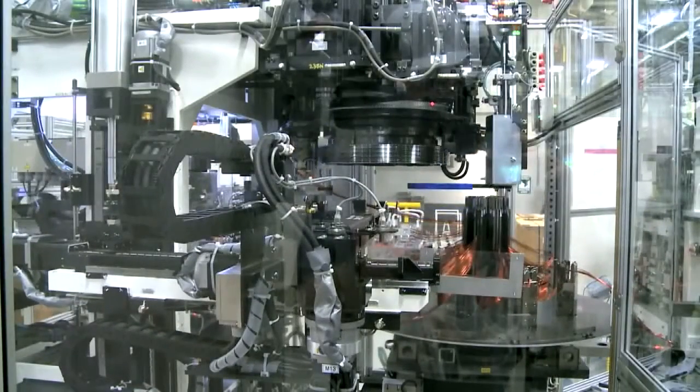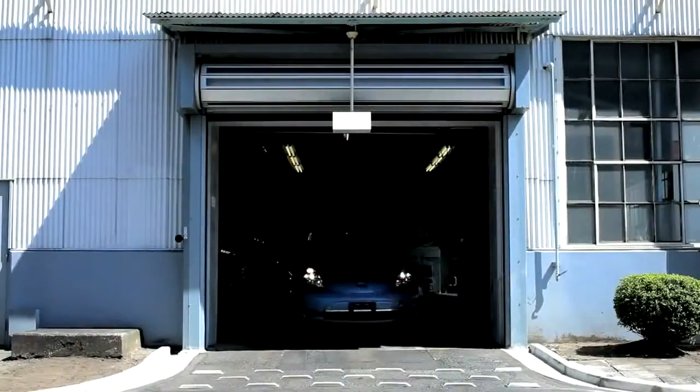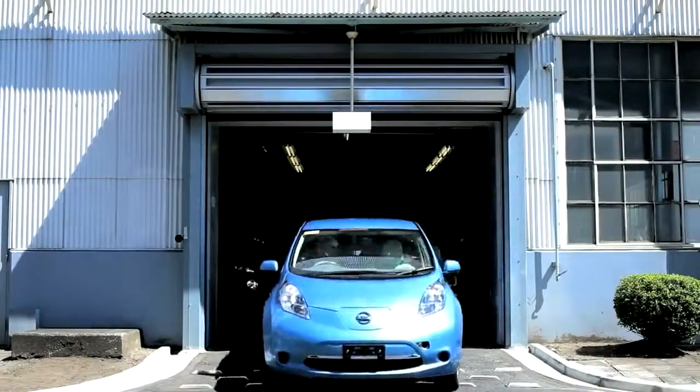It's very exciting being on the ground level and getting it started, and knowing that when that first one comes off the line in Smyrna and here as well, that we're going to have our name somewhere on that motor.